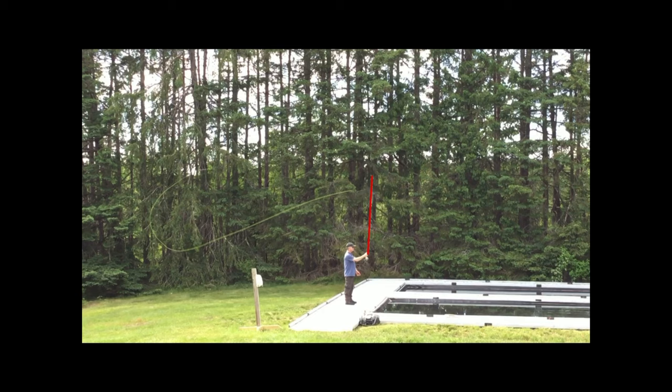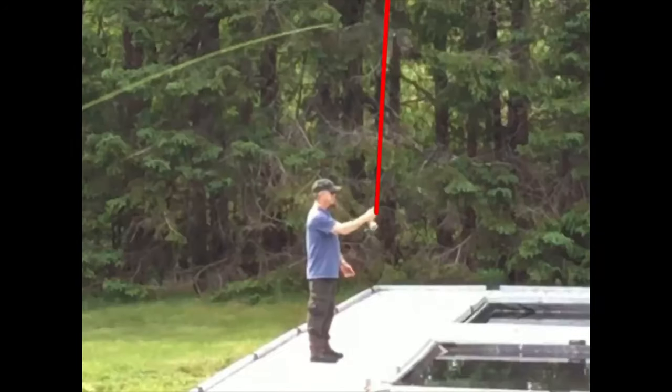In a perfect world, film just the forward cast. That way you're really close and you can really read what the body's doing — you can see all the rotation, or lack of it. But if you have to zoom in, it's just not appealing to look at and not as conducive to learning as if you had just been really close to the caster.